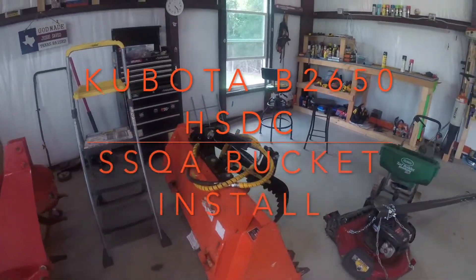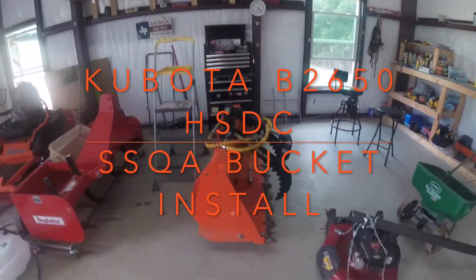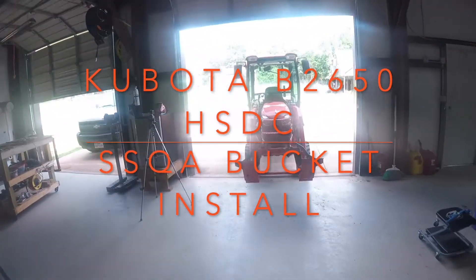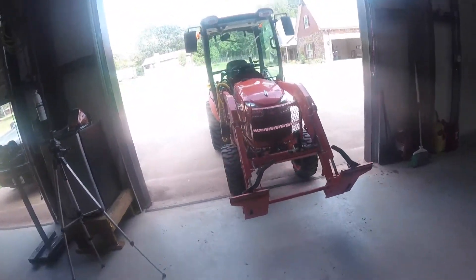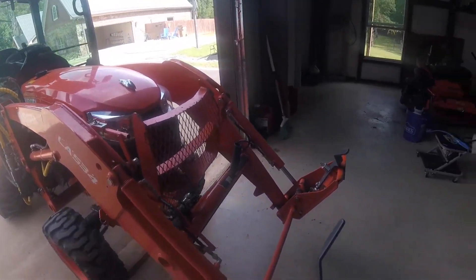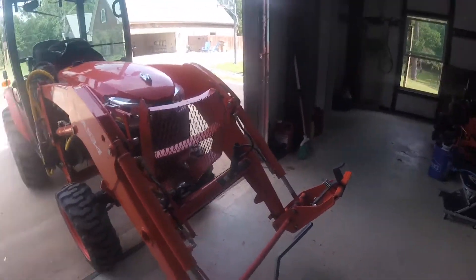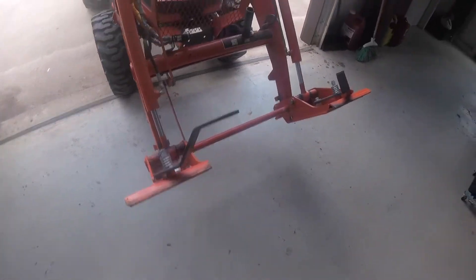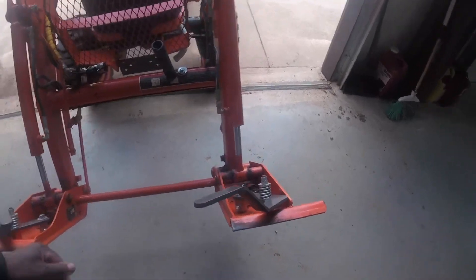Hello YouTube. The forks are off the tractor. I have a tree limb that fell, so I need to put the bucket back on so I can get the grapple. But this is just kind of a tutorial to show you how these skid steer quick connects work — just great. Greatest thing invented since sliced bread.